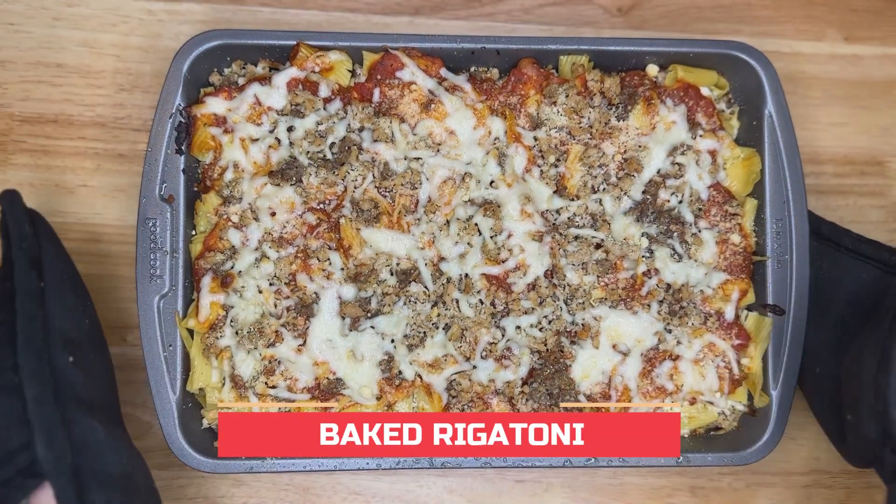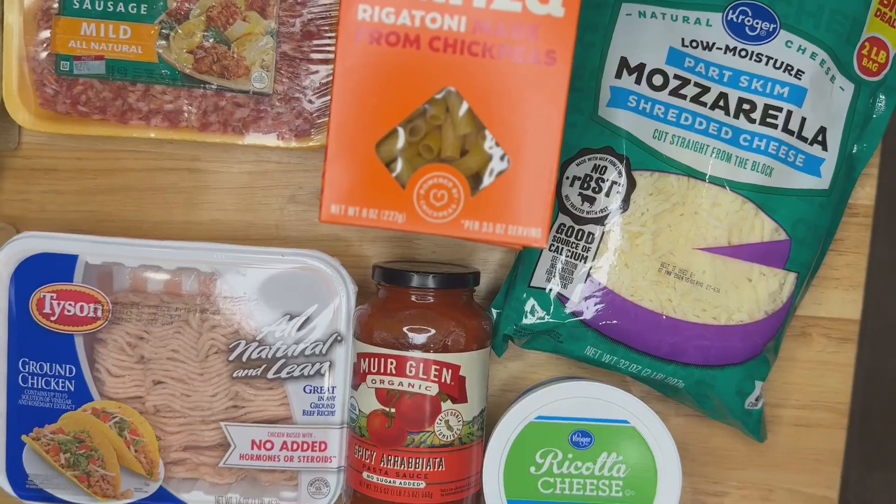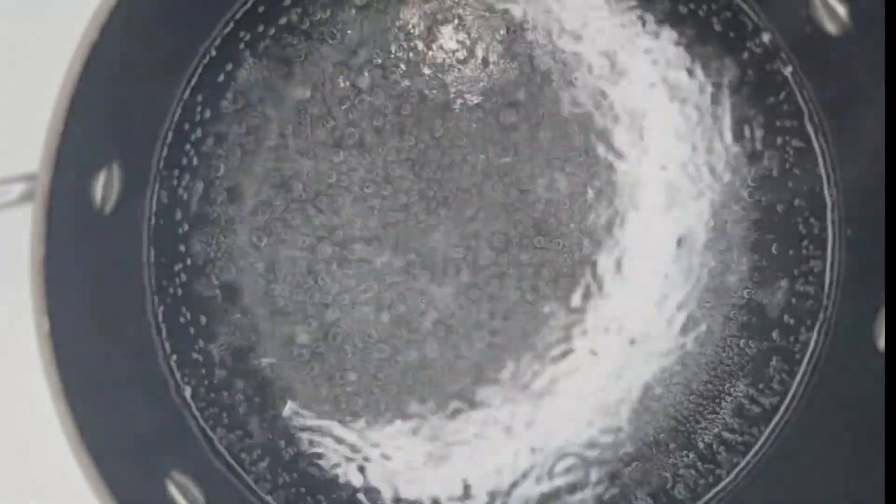Looking for a healthier pasta dish? I got you! Here's my baked rigatoni. All ingredients are listed below for an easy grocery haul.